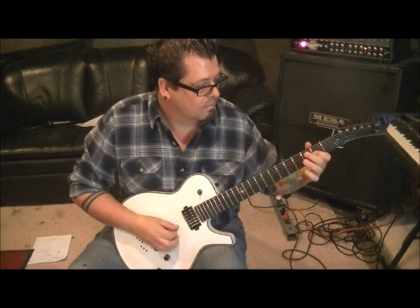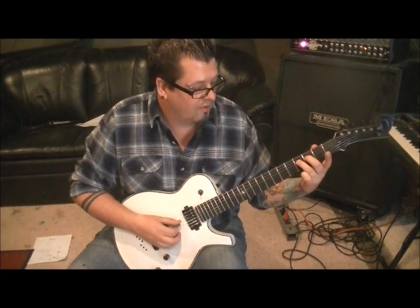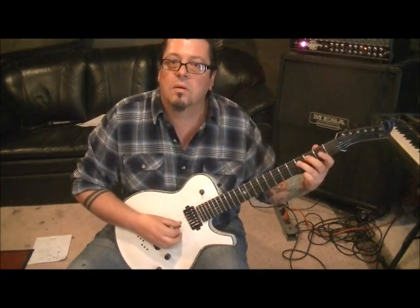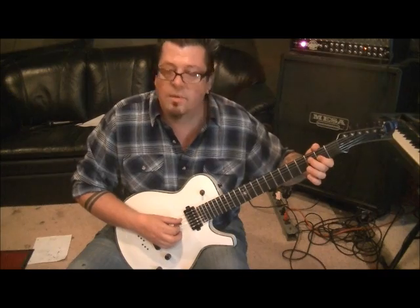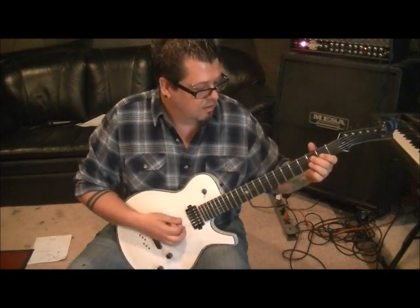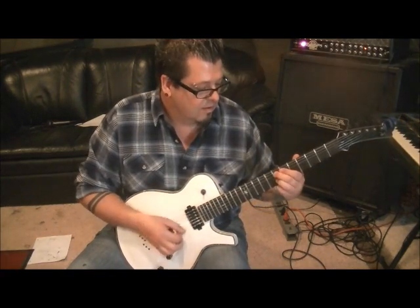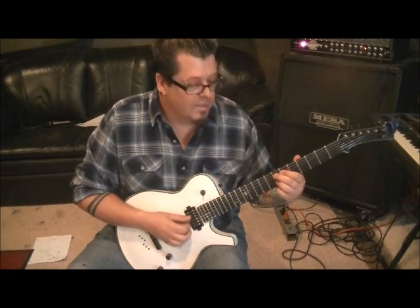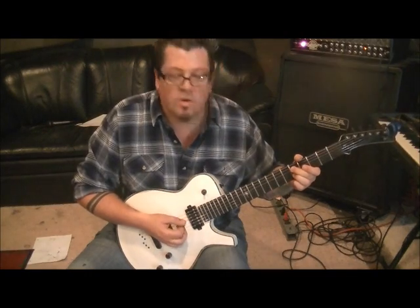Then back to the D2 chord. That'll be open D, third fret D, fourth fret D — using middle and third finger. Then first finger 2G twice. Then back to a 3D middle finger, quarter step in, then an open D. Then you go back to the 5D, 5B we did earlier, slide it to 7, then up, down. Then an upstroke on 5D and 5B. And then you start everything over again.